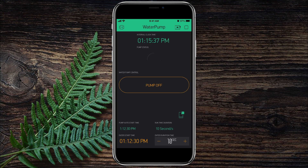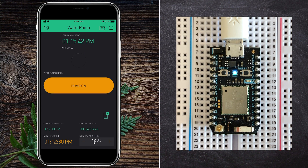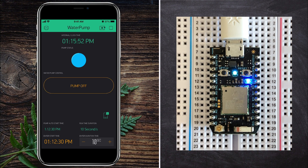Next, I wanted to verify everything was flashed correctly and my Blynk app was paired with my Photon module by pressing the pump on button. As you can see, when the pump on button is pressed, the D7 LED turns on, which means I am successfully outputting a signal to that pin on the Photon module.